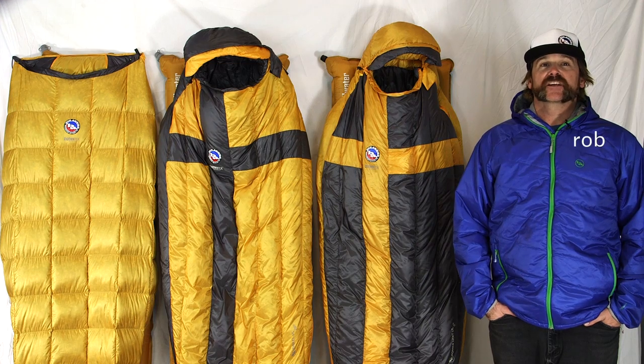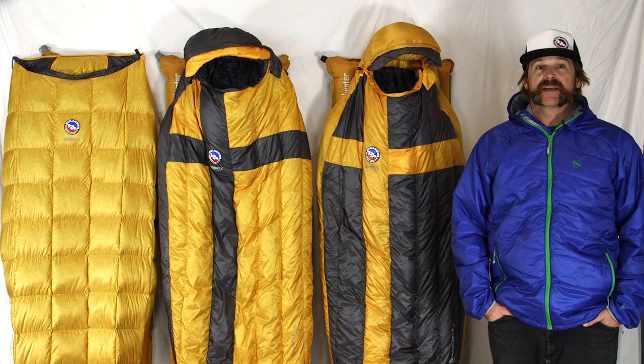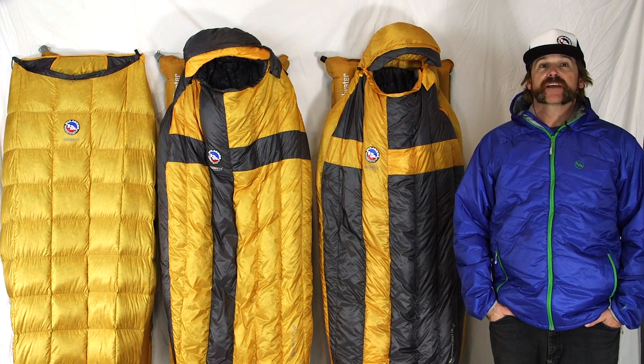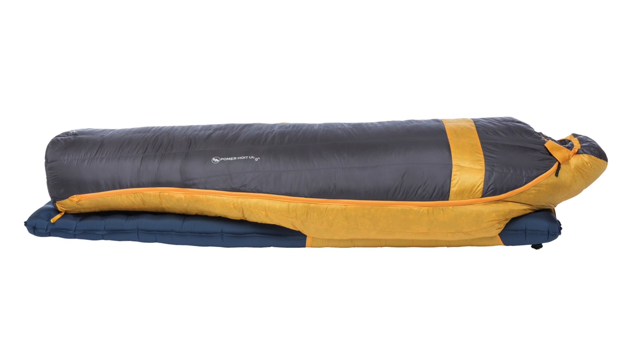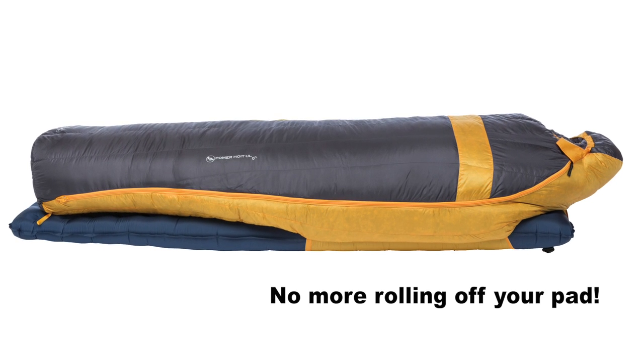Hi, I'm Rob from Big Agnes talking about our Divide UL DownTech sleeping bags. These ultralight mummy sleeping bags are not only super warm and comfortable, but they're also part of our Big Agnes sleep system design, meaning your pad slides into a half sleeve on the bottom of the bag while the top of the bag is fully insulated so you won't roll off your pad.